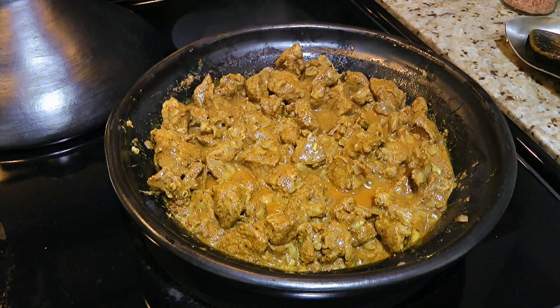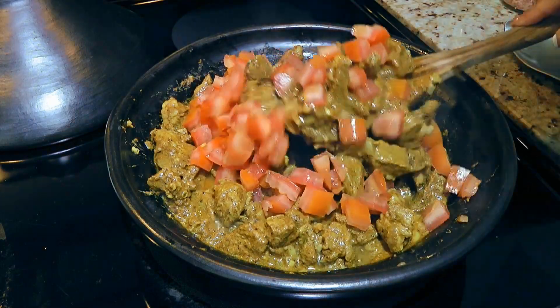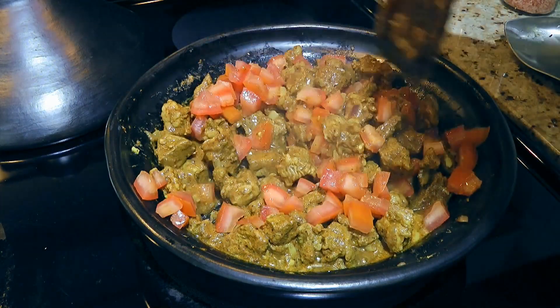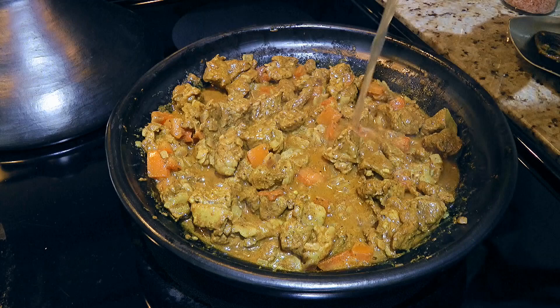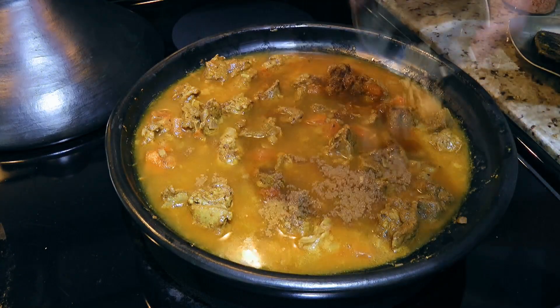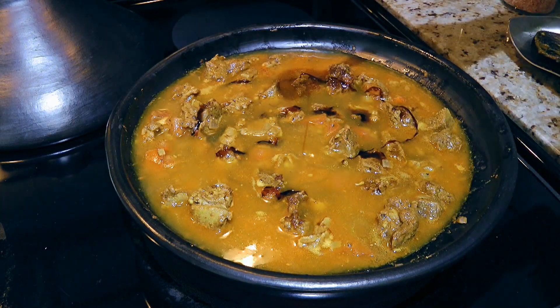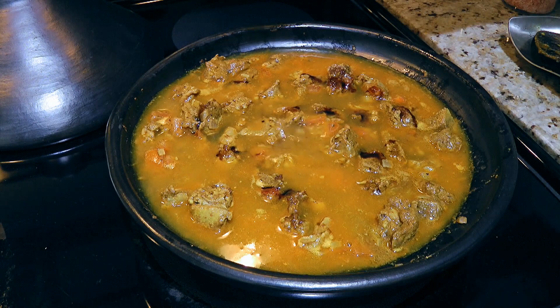But 10 minutes later, we'll add the tomatoes and continue stirring for another 5 minutes. Next, we'll pour in 1 cup of chicken broth and add brown sugar and pomegranate molasses — if you want to get this recipe, click on the top right corner of your screen.